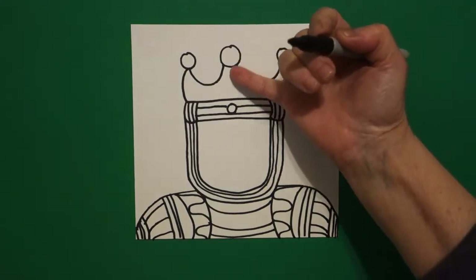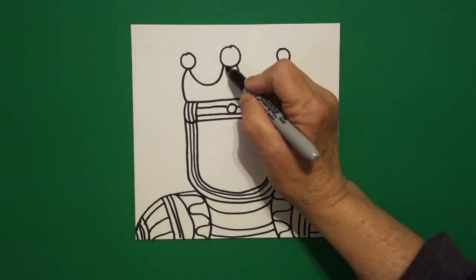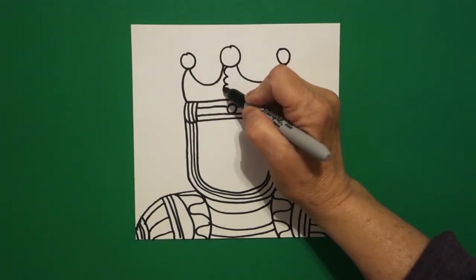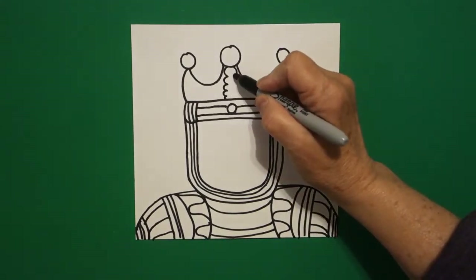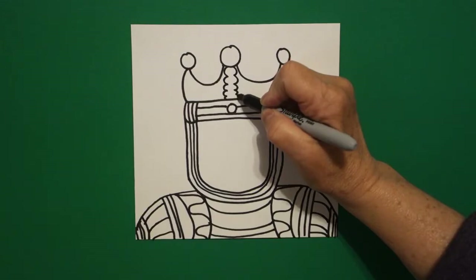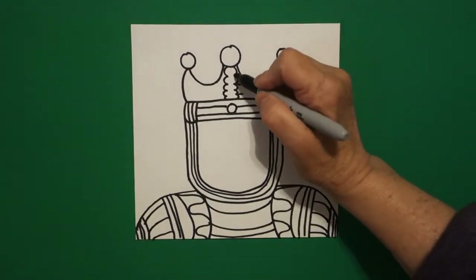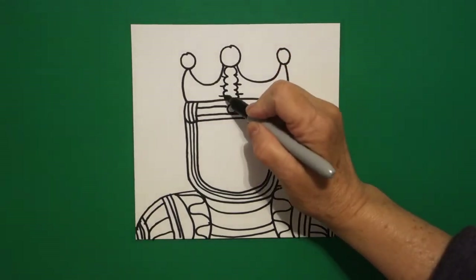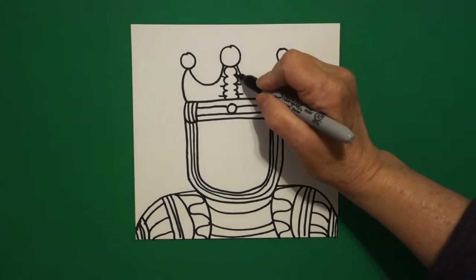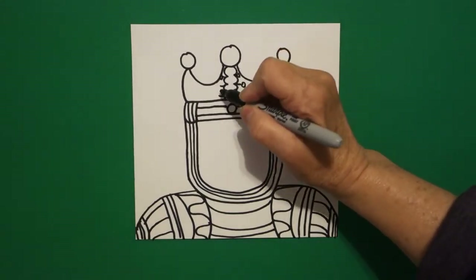I come back up here to the top, and starting underneath this middle circle, I draw a curved line, curved line down. Come back up top, curved line, curved line, curved line down, and connect. I put one, two, three little straight lines, one, two, three little straight lines, and I'm going to put a little baby circle at the end of each one of those.